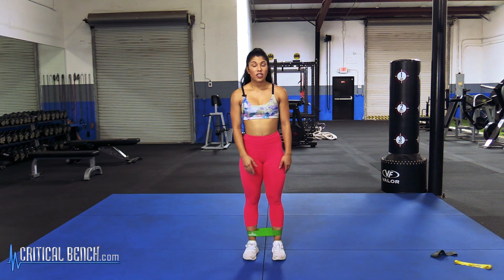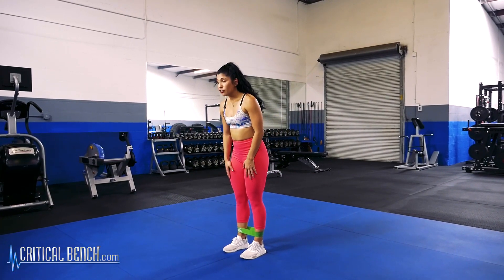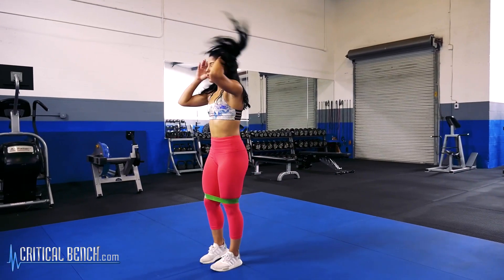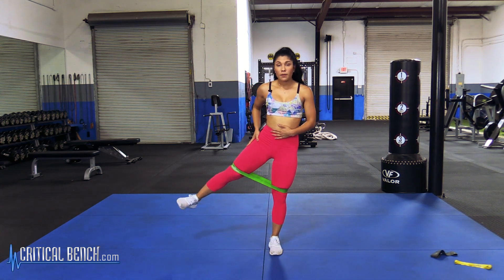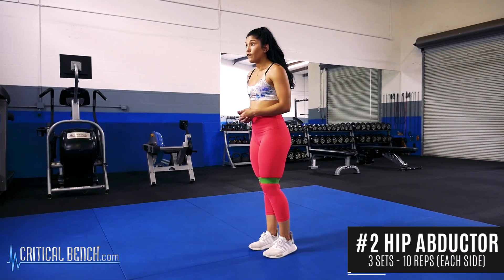The second exercise I'm going to show you are standing hip abductors. Instead of having the resistance band down at your ankles, you're going to bring it to right above your knees. You can use something to hold yourself or balance. Basically you're just going to lift your leg up, knee slightly bent, and bring it back down. Do ten reps each leg for three sets.